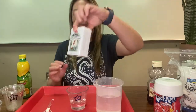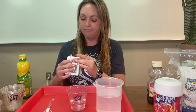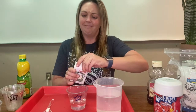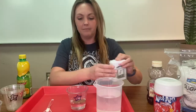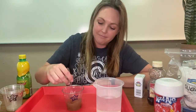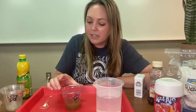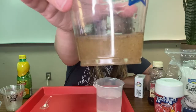Black pepper. Do you think black pepper is going to be soluble or insoluble in water? Put some black pepper in that water. Can you see the amount of black pepper I put in that water? Let's give it a stir. We'll let it settle down after that stir. Can you tell the difference between the black pepper and the water?